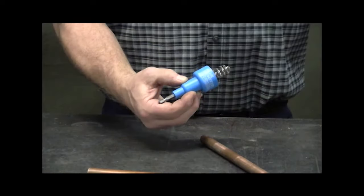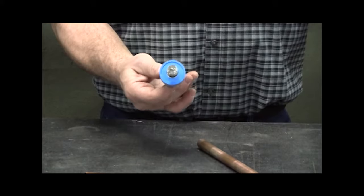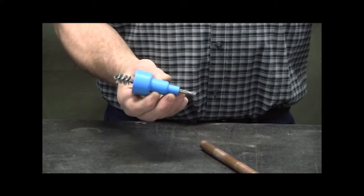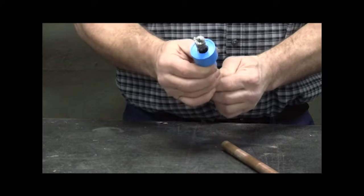The PowerDeuce consists of two brushes. An inside brush cleans copper fittings and an outside brush cleans copper tubing. Both brushes are encased in a durable ABS housing with a metal hex shank that inserts in a cordless drill.